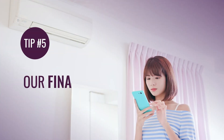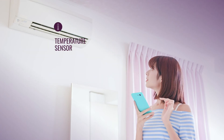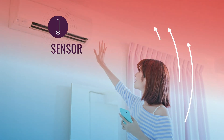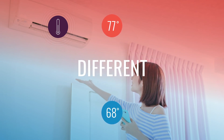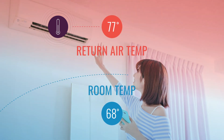Tip number five — our final tip. Keep in mind that temperature in VRF systems is measured via a sensor mounted inside the indoor unit. Since hot air rises, a sensor in a ceiling unit could sense a dramatically different temperature from what would be felt closer to the ground. So be careful not to confuse return air temperature with room temperature.